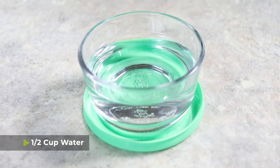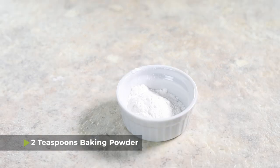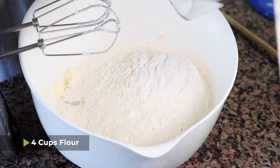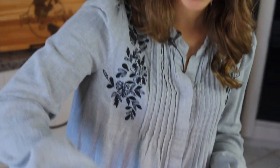Next we're going to add a half cup of water, a half teaspoon of salt, two teaspoons of baking powder, and four cups of flour. Now, some versions of this recipe don't use all-purpose flour — instead they use corn flour.